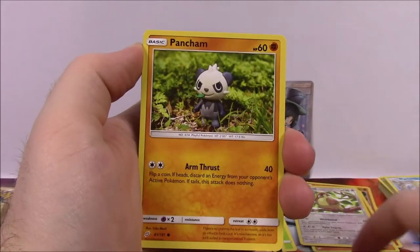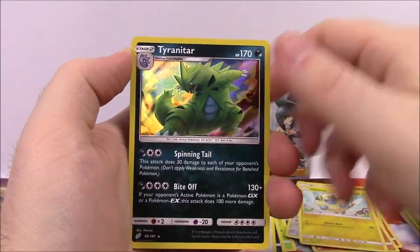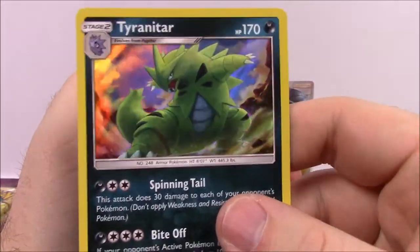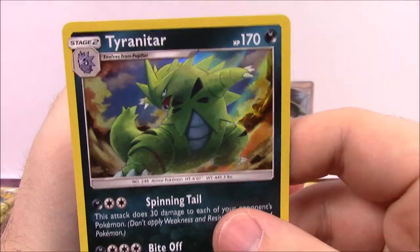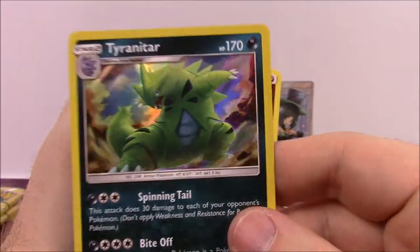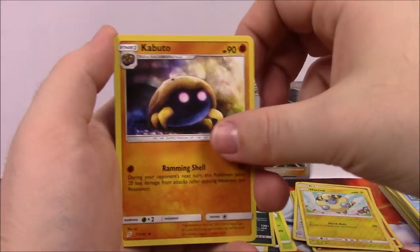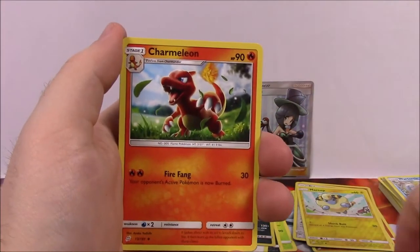Next up we've got Mankey, Vulpix, Pancham, Squirtle, Klefki, Maripurverse holo, and a Tyranitar holo rare — that looks cool, you can see the background there. So we've got all three forms of the line: Larvitar, Pupitar, and Tyranitar now, which is really cool. Then Fairy Energy, Kabuto, Fairy Charm UB, Charmeleon, and the Code.